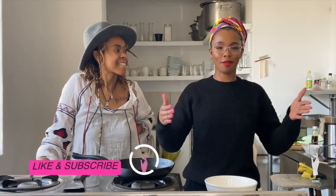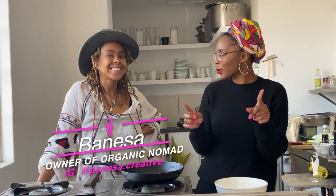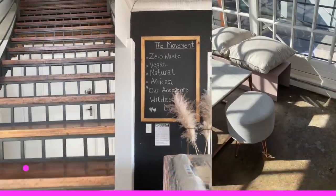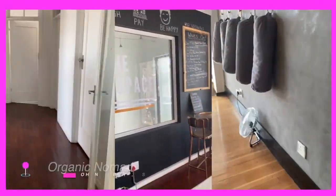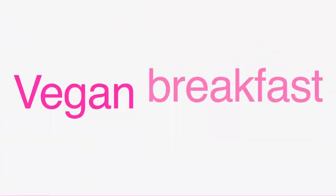Hey Yoni tribe, this is probably the most exciting part of my 31 days of self-love journey because I love food. Today I'm with Vanessa and we are going to be making vegan food. For all your vegans, we are at the Nest Space — everything here is organic and local.